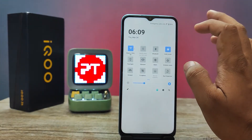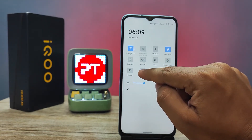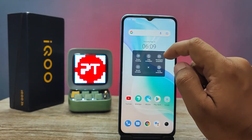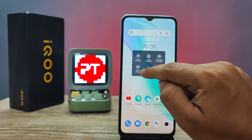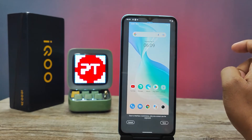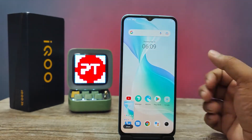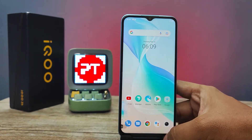The third method is to swipe down the notification panel or quick panel. You can find an option called 'Capture' — click that to take a screenshot. You can also choose 'Long Screenshot' from here and click Save. This is also a good method.